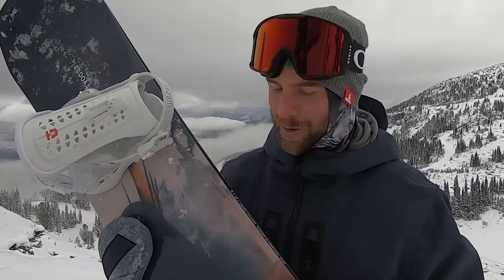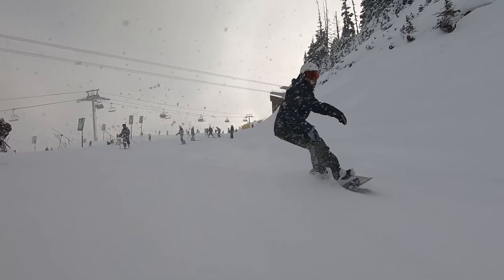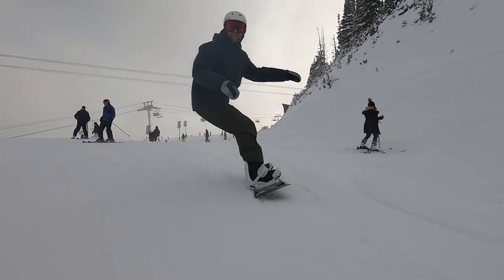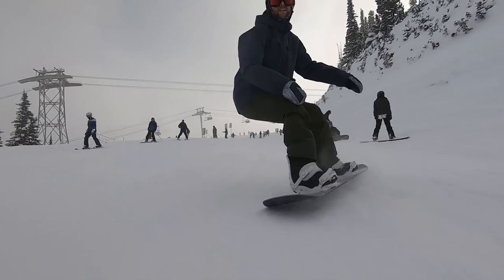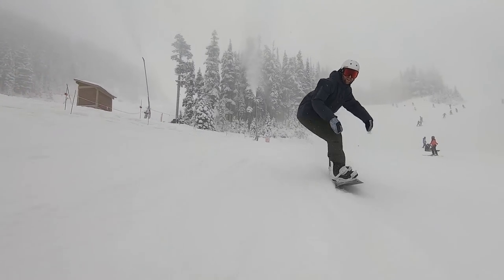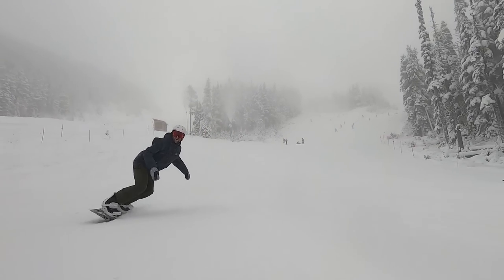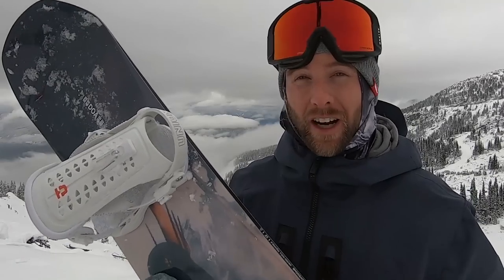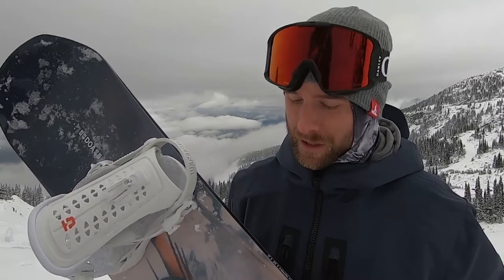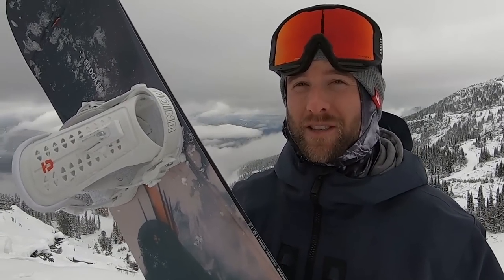First and foremost guys, turning on this board you really feel the camber come into play. As you go around each turn the camber helps to give you stability and control, especially at high speeds, and that turning feeling is definitely more geared toward intermediate or advanced riders. Riding this board at high speeds gave me a lot of control, really snappy between turns and just overall giving me that high-performance feeling.